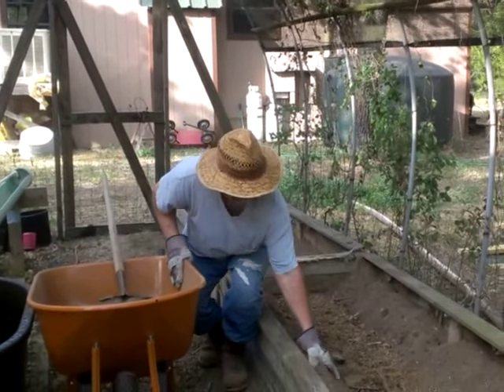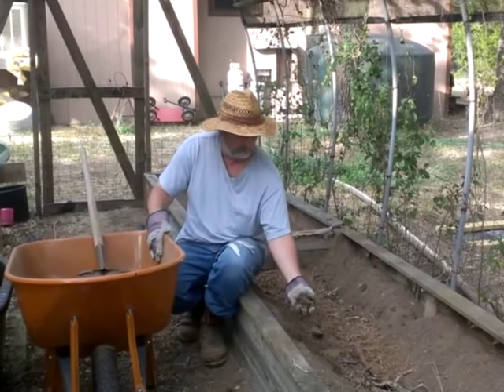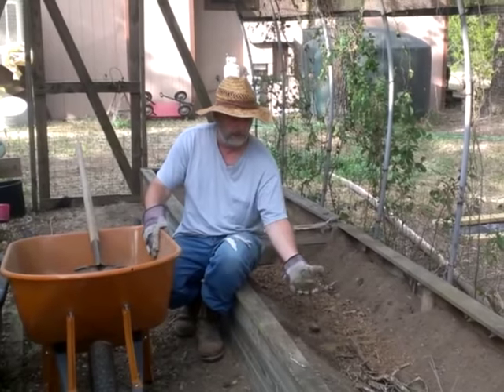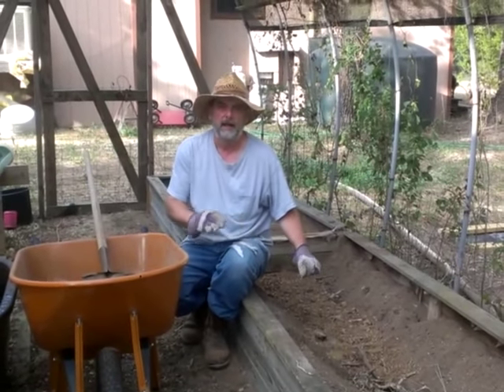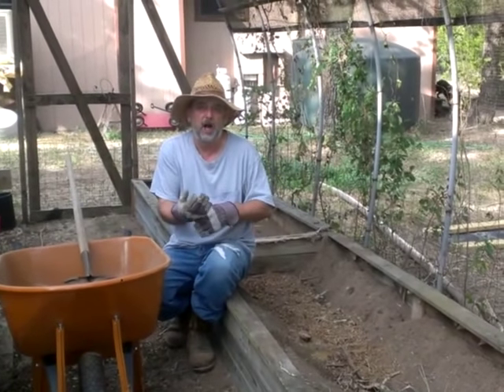What we're using in these beds is a compost soil that's actually made from chicken manure, and it's been working out real well for us. It's summer right now — it's August.